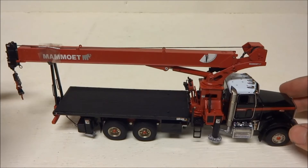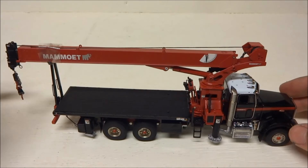It does have all the accessories — the man basket, all the mirrors, the horns, and all that. It's been kept in the box; it still has the card and has spent its life in the box. What more could you want? Thanks for watching.